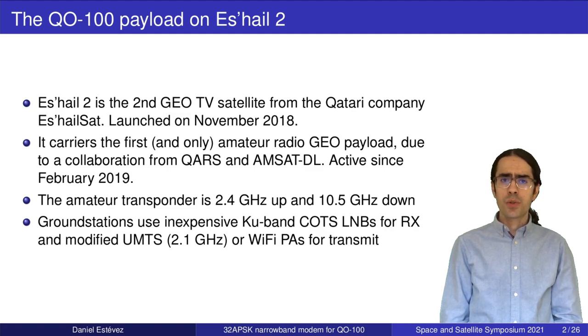It's not so difficult to get working with this transponder. For the downlink we can use Ku-band LNBs for digital TV broadcasts — the Ku-band goes down to 10.7 GHz so these devices also work well at 10.5 GHz. For the uplink, probably the most expensive part is the power amplifier, and we can use Wi-Fi power amplifiers and devices from cellular technology, such as those for 2.1 GHz which can work unmodified or with small modifications.